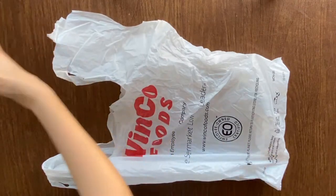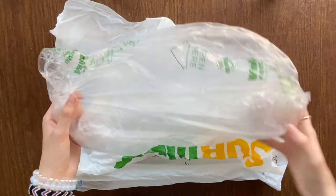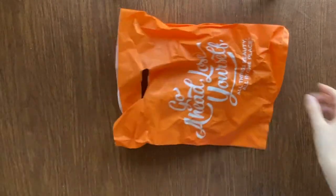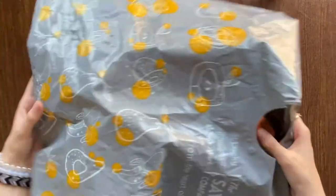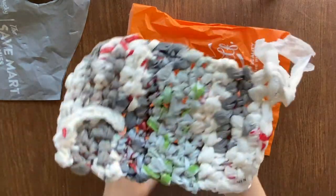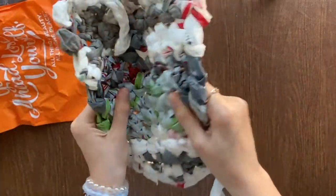You can use bags of any size or shape to make plarn — you can even use produce bags. However, you do not want to make plarn out of bags like these because they are quite thick and do not work very well. You can see here in the middle how it's not squishy at all and it's just really hard.